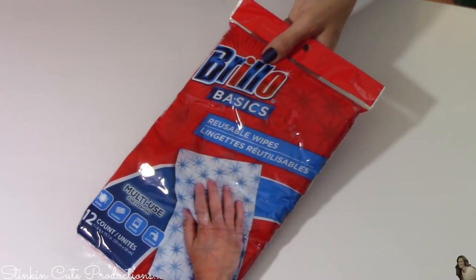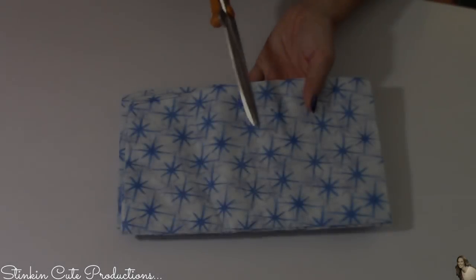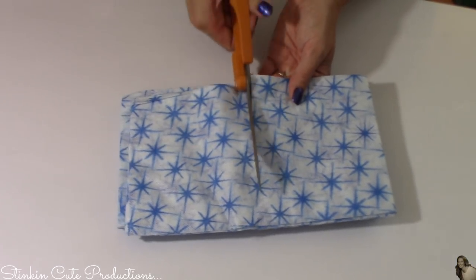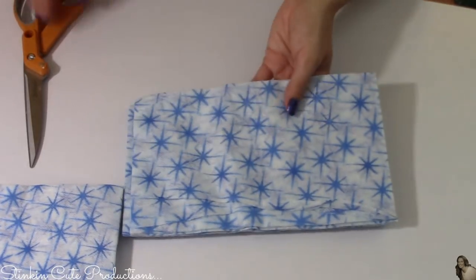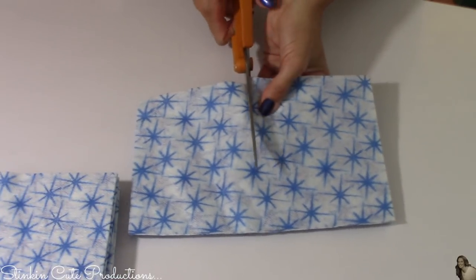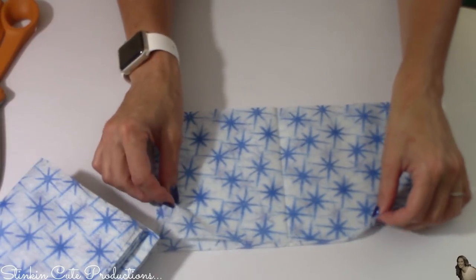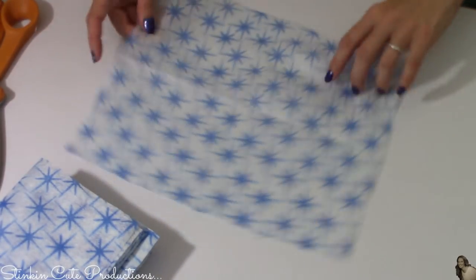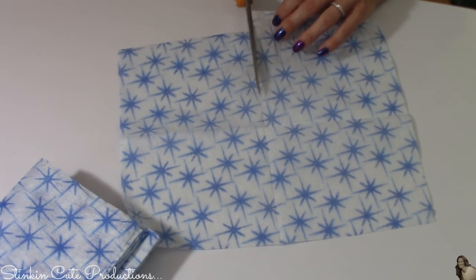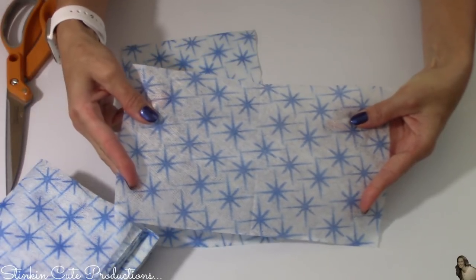So how do you make reusable dryer sheets? I'm going to show you two ways. I'm going to take and cut these reusable wipes in half, then unfold them and cut them in half again, leaving us with this size.